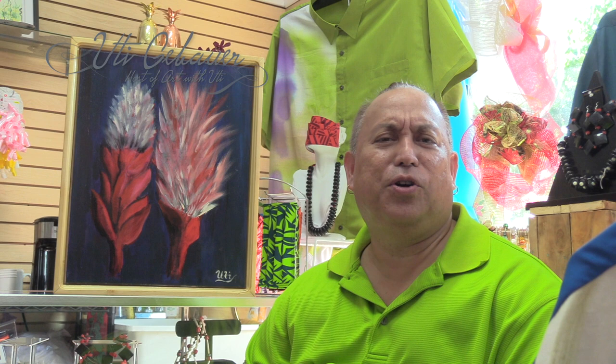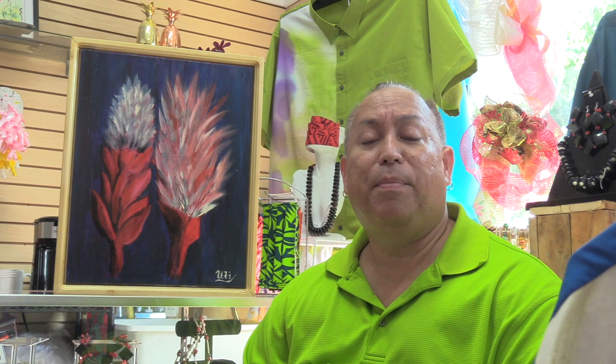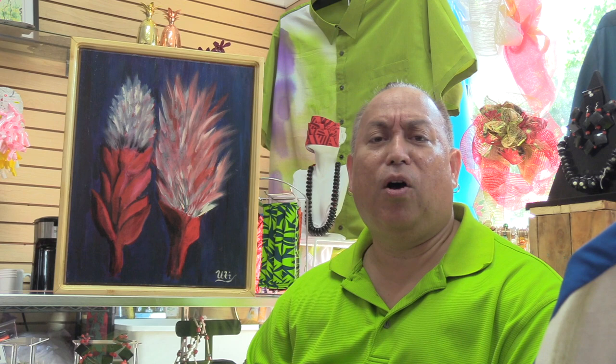I'll give you a little short background so you have an idea that I'm just not doing a little doodly here. I started doing artwork formally when I was a bit older than I am in high school. But I was taught by my mother and my grandmother at a very young age doing what they call local style of art — mainly tapa making and elei and so forth.